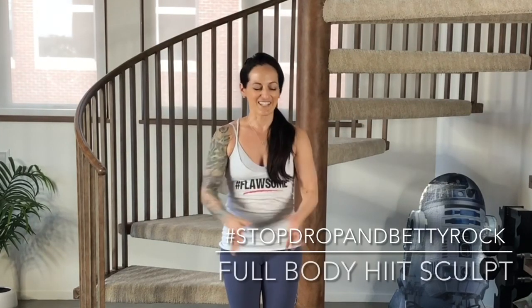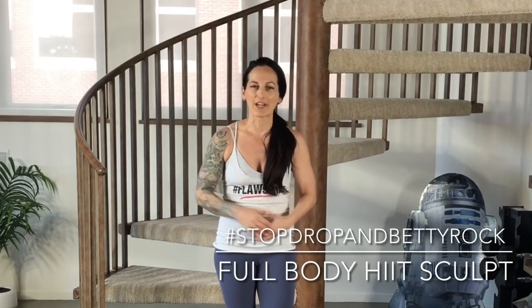What's up, Rockstar? Coach Betty Rocker here. Welcome to today's workout. We've got a full-body HIIT sculpt to do. That means we're going to be doing some strengthening and some high-intensity cardio.